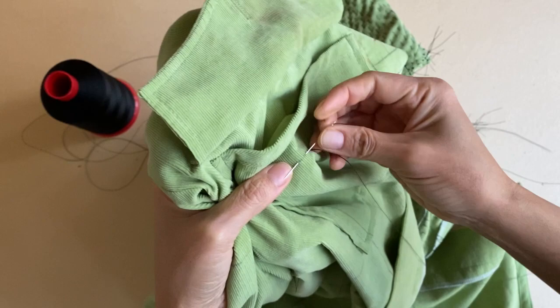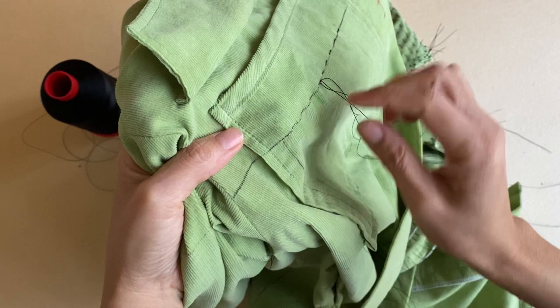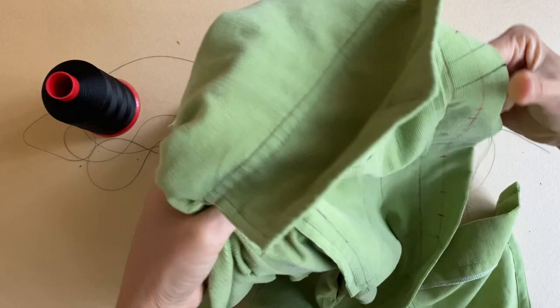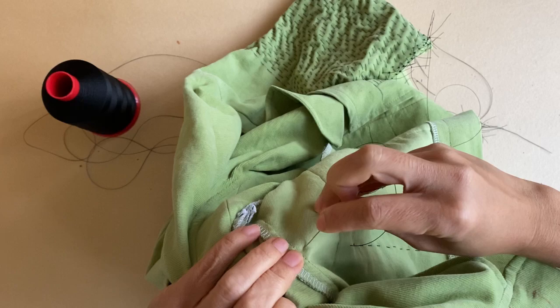I stitch this running stitch up until the next vertical line, which is where the next blank box starts. When I get there, I make sure that the needle is pointing front to back when I pierce the fabric, so that the long stitch of the next blank box will be in the back of the garment. To complete this long stitch, I direct the needle to come through from back to front, ending at the side seam or the next vertical grid line.